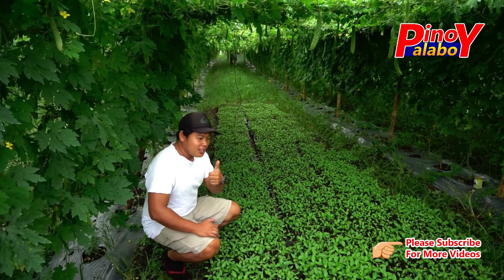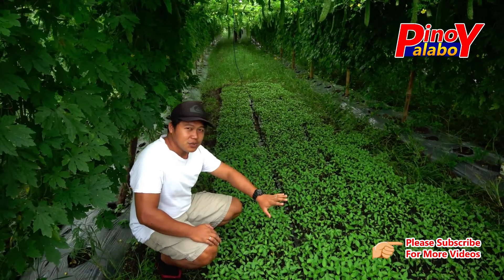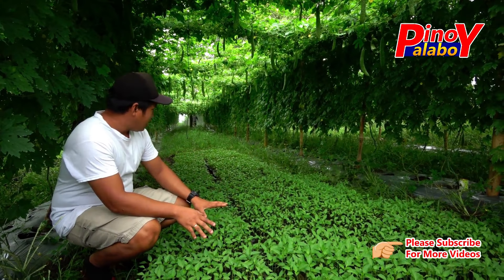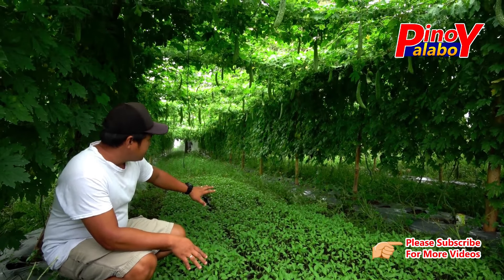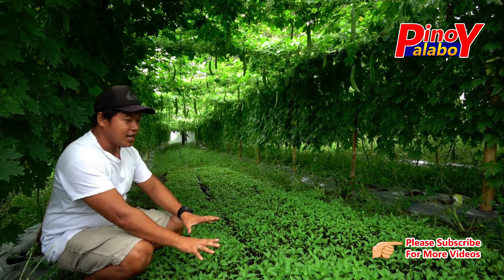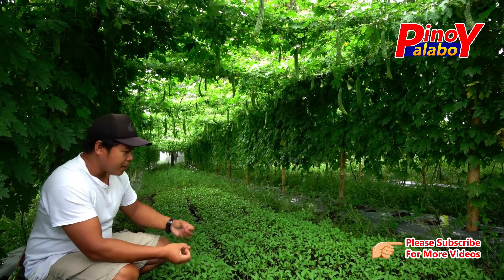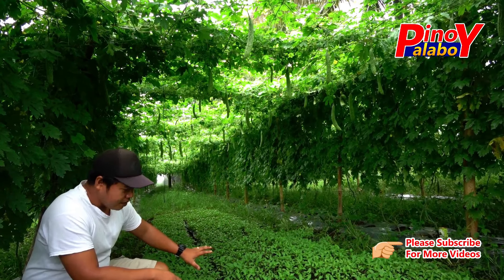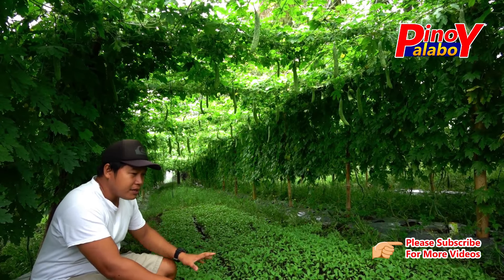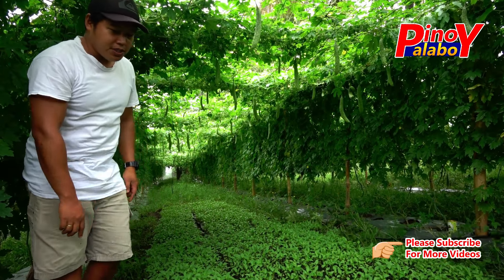Good morning mga kapalaboy! Andito tayo ngayon sa atsal, powered by S2S company seeds — ito yung tinatawag nilang Sultan F1. Halos limang lata ito lahat hanggang dito sa kabila. Andito tayo ngayon sa ilalim ng palaya kasi para ma-shade siya, hindi masyadong maa-apektohan ng sunlight. Parang maganda yung tubo niya. Nagsispray sila ngayon ng mga pala ng insecticide. Meron na kaming natanim na atsal na Sultan F1 doon sa kabila — ipapakita namin sa inyo kung ano yung effect niya.